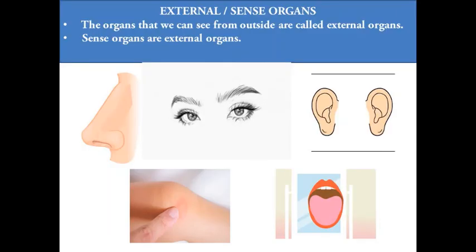Now let us learn about external organs. The organs that we can see from outside are called external organs. Sense organs are external organs.